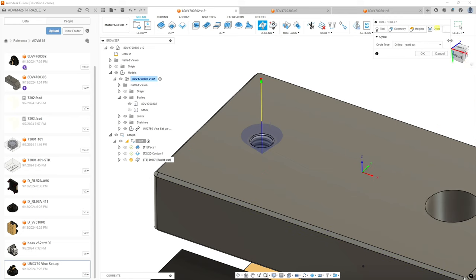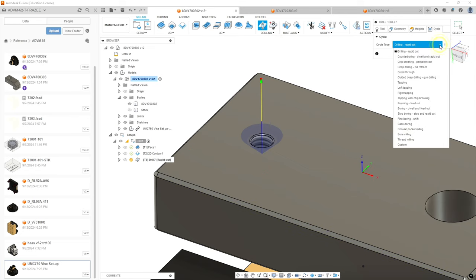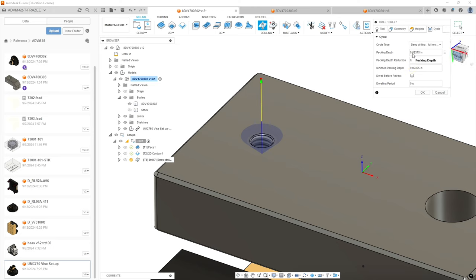We're going to go to Cycle and use a deep drilling cycle. Even though we're not going that deep, we want to put pecks in — we're going to do a peck of a 16th or 60 thousandths. And because this is only two flutes, we're going to dwell for one second at the bottom to make sure we've got a full cut. Hit OK.